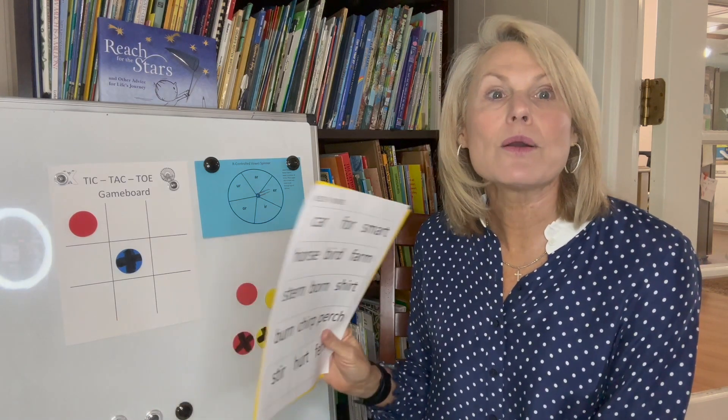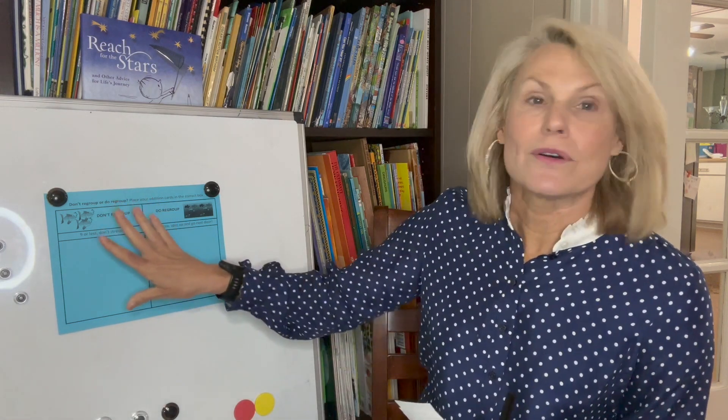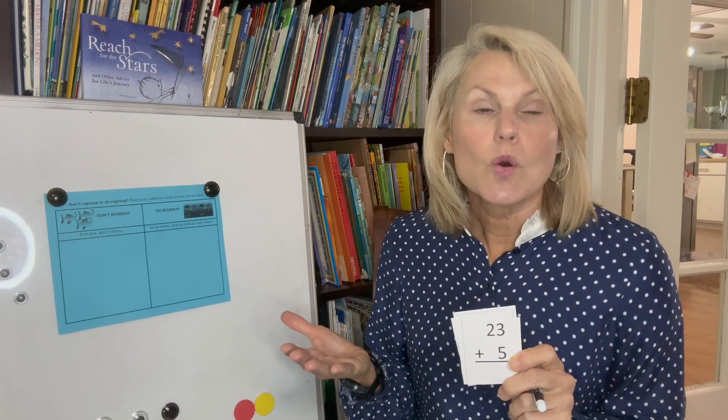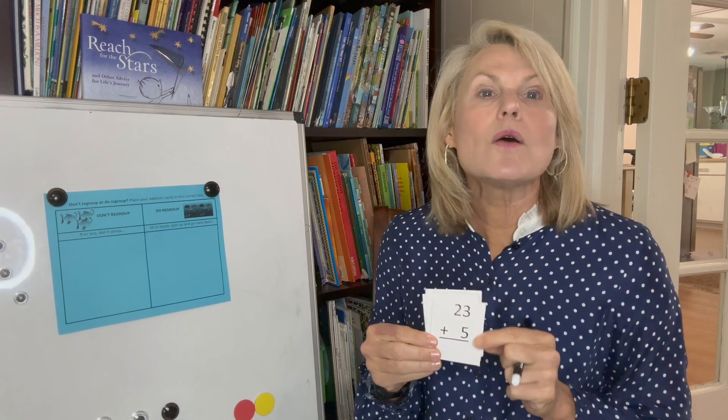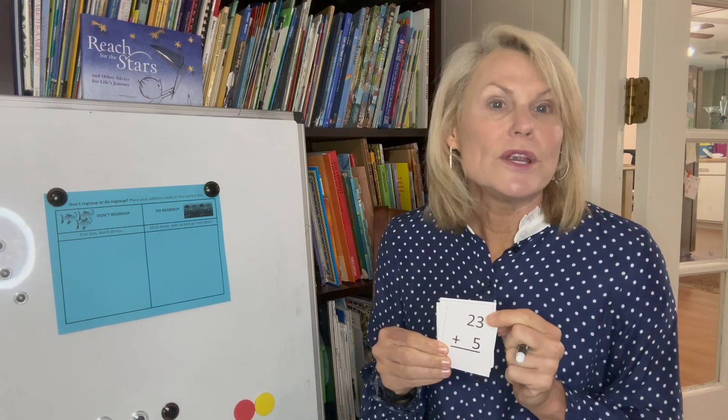Now let's take a look at our math game. The title is 'Do regroup or don't regroup? That is the question.' We have a mat, directions, and two sheets of addition equation cards. What we are working on is getting your student to understand when we're going to regroup — when that ones column is more than nine and we've got to move that 10 over to the tens column — and when we don't need to regroup.